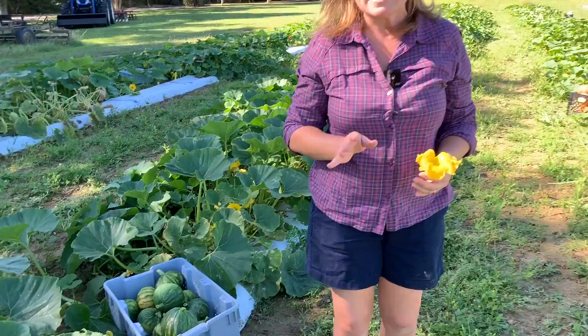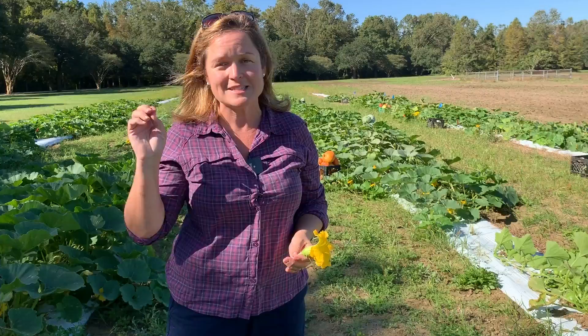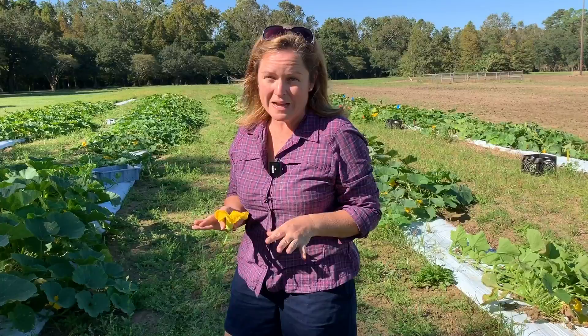We need bees moving through the field from male to female flowers, visiting about 10 to 12 times to get the squash production you see harvested in these buckets. So we're not going to spray fungicides or insecticides in the morning or during the day. I'll come back out here in the early evening and spray when the bees are back in their hives, using very low-toxic, low-residue insecticides and fungicides.